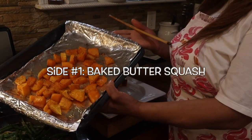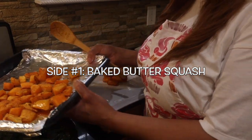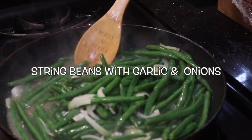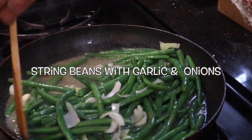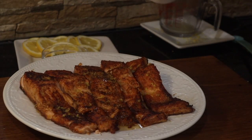The butternut squash is finished and it looks nice. Here at Joel in the Kitchen, we would like to take the time to wish all the lovely mothers out there a happy Mother's Day when it comes. Do have yourself a fantabulous one — you rock!